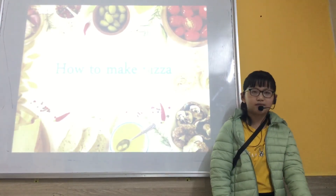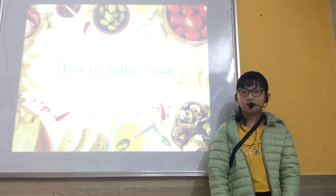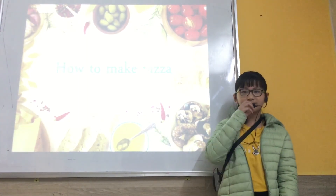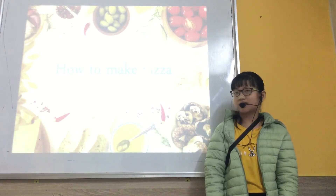Who has any questions for me? What is your favourite type of pizza? My favourite is cheese. And can you make a pizza? Yes, I can.